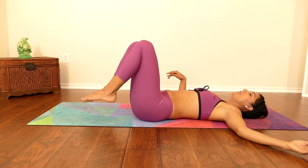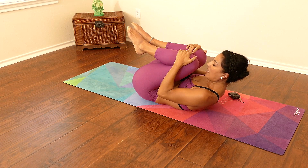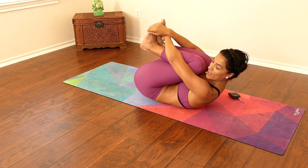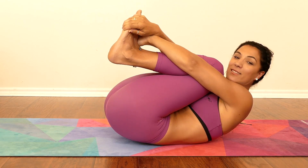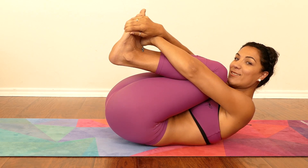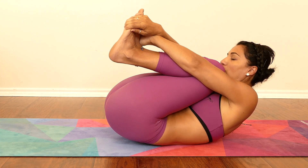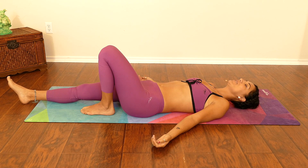One more time — bend your knees and bring them to your chest, giving yourself a really nice hug. If you can, bring your forehead to your knees, maybe grab your toes, making your body into the tiniest little ball. Maybe rock side to side, giving your lower back a little massage. Really be proud of yourself for completing this practice — you're already one step closer to your journey in yoga or feeling good in your own body. Take a deep breath one more time, beautiful, and gently relax.